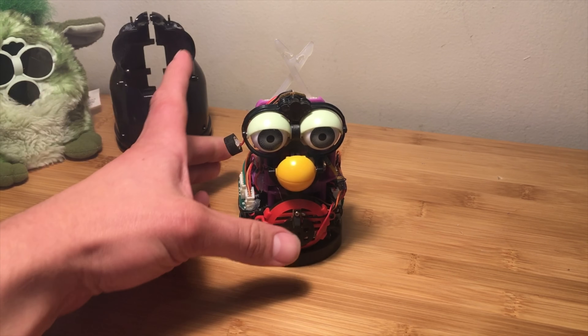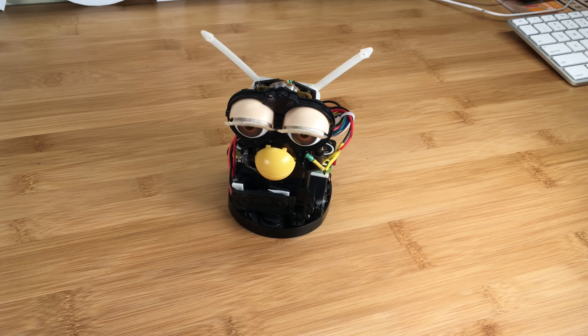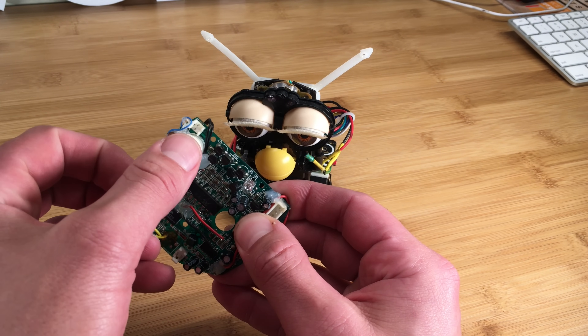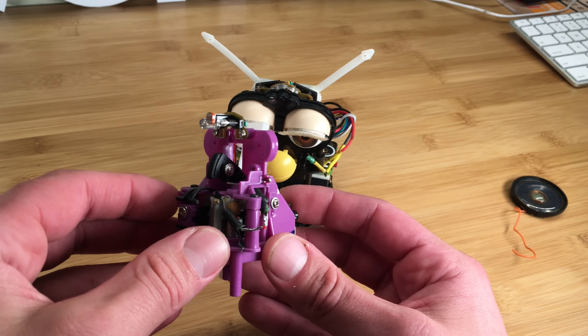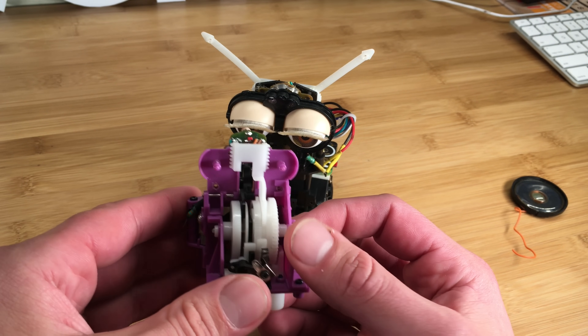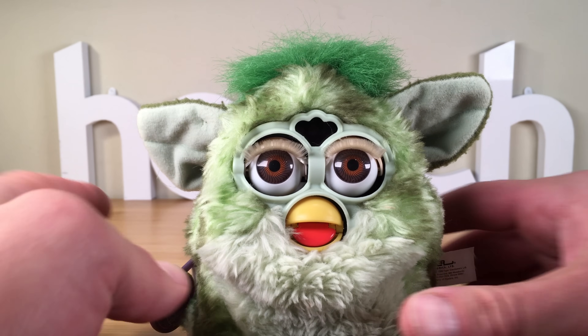It basically sits around and becomes extremely annoying, chiming in to distract you at every opportunity. Now, the original unmodified Furby is comprised of a few primary components: a microprocessor covered in black or white resin, a very basic microphone and terrible speaker, and most impressively, a single DC motor that drives a set of cams, levers and gears to make Furby talk, dance and move.